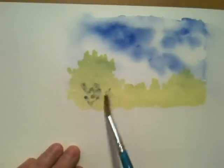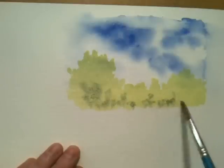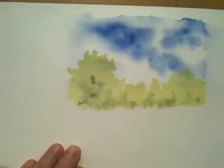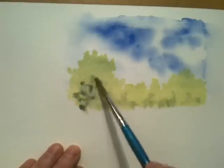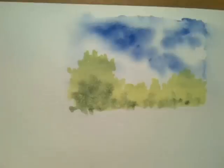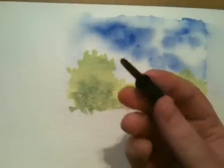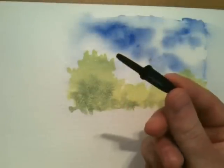Then we'll just place those darker elements towards the bottom. The way we're going to create these branches is with this — the lid off a biro.